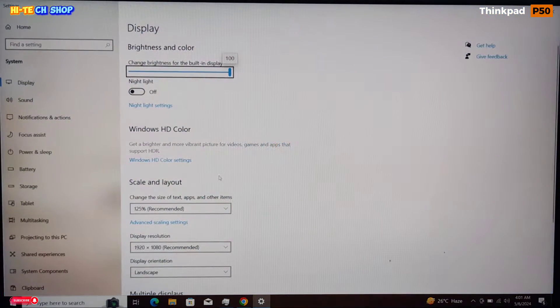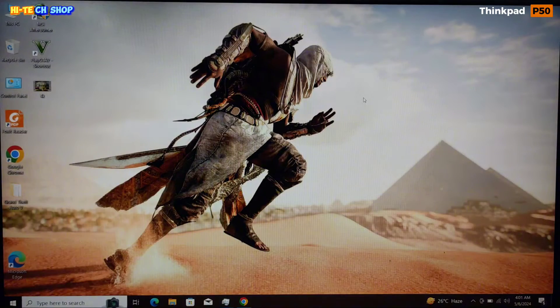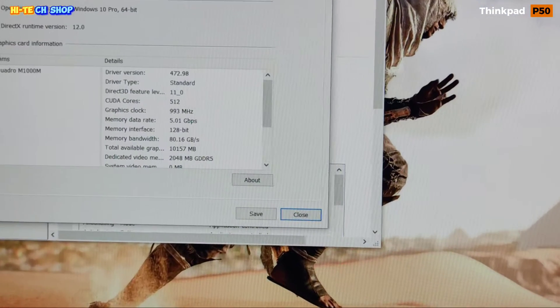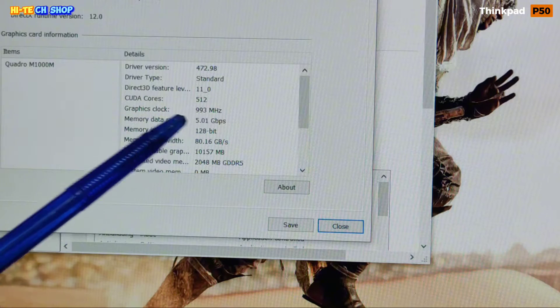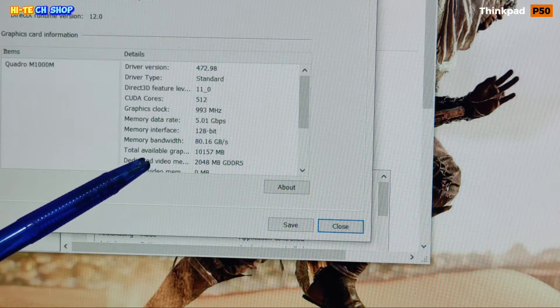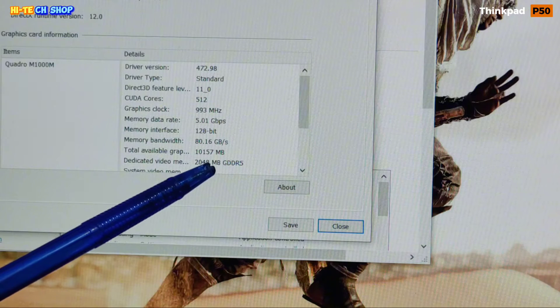The GPU is the NVIDIA Quadro M1000M with 2GB. From system information you can see: 512 CUDA cores, graphic clock speed 993 MHz, memory data rate 5 Gbps, memory interface 128-bit, memory bandwidth 80 GB/s, total available graphics memory 10GB, and dedicated video memory 2GB GDDR5.